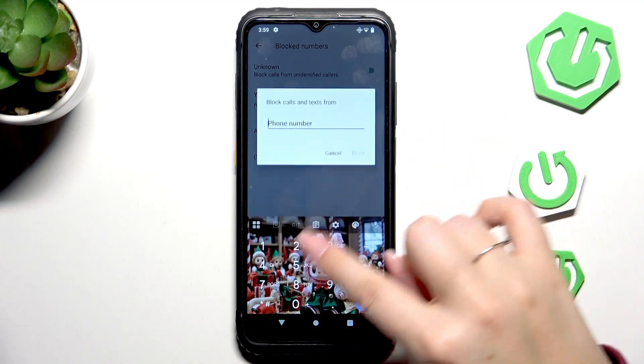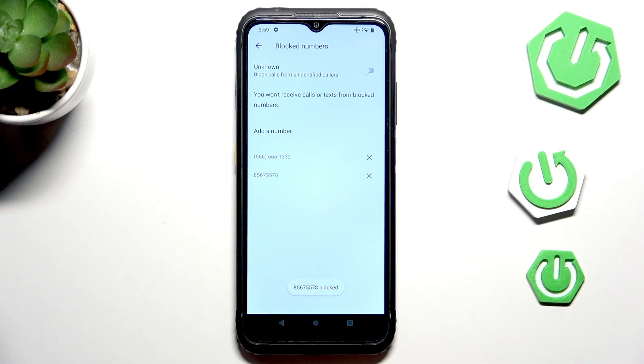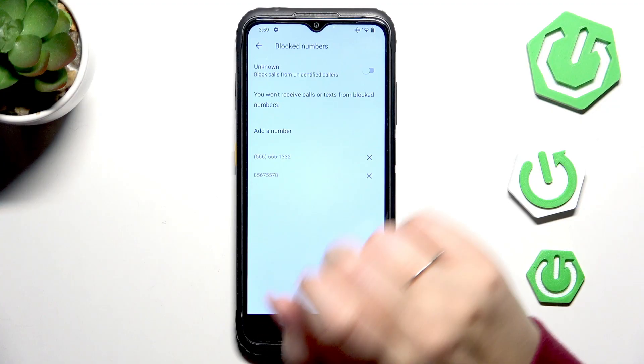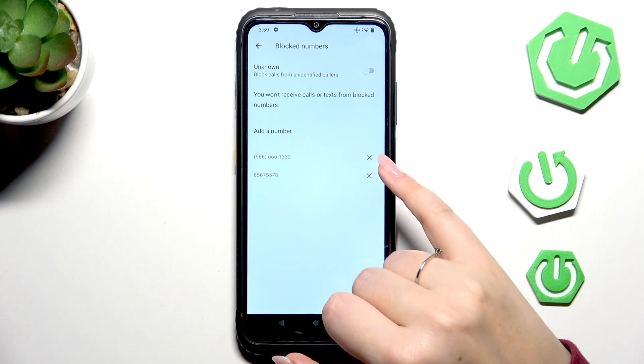Tap on 'Add a Number' and enter it on the keypad, then tap on Block and it will be immediately applied. At the top we've also got the option 'Unknown', which means that we can block calls from all unidentified callers. You can do it just by using this switcher here.